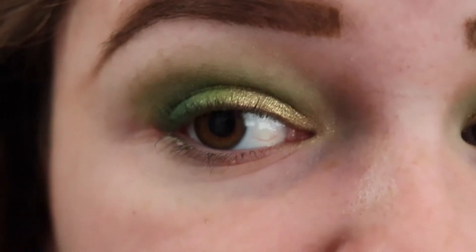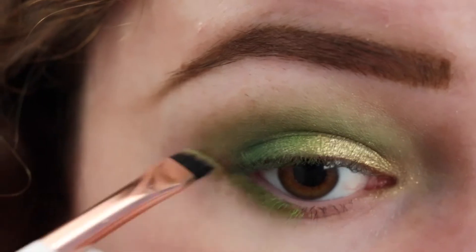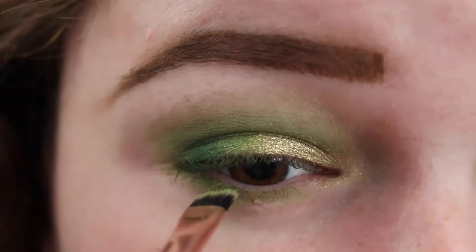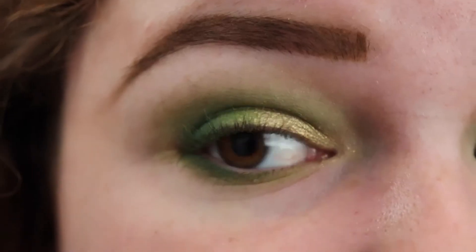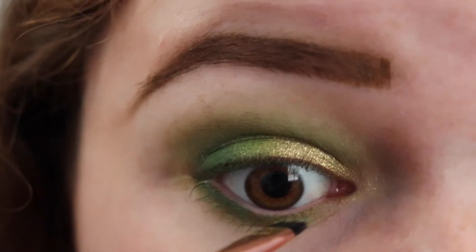For the lower lash line, I'm going to start with the shade Social Blade. Then I'll add some of Daddy on the outer corner. I'm just adding some of the shade Daddy on the lower lash line.